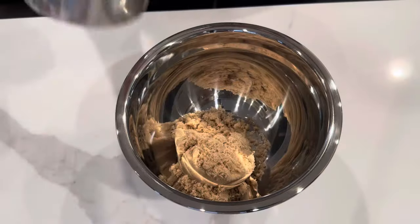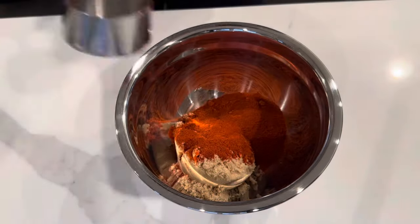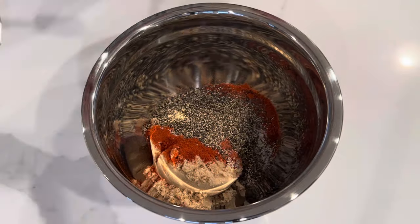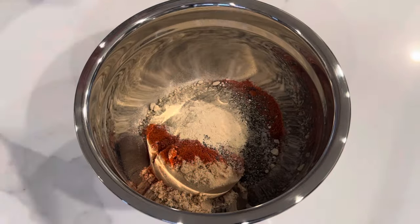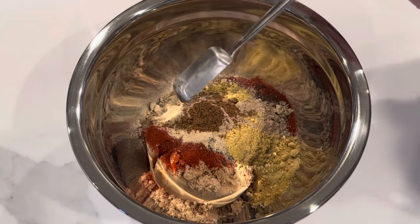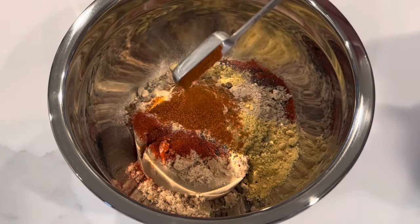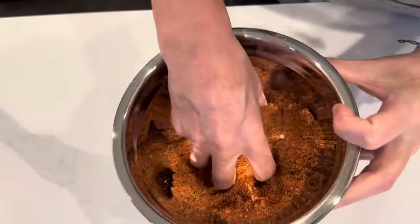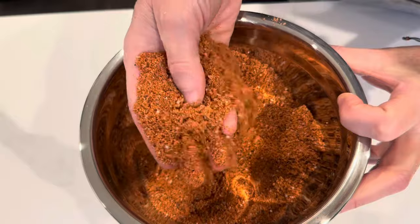Now here comes the best part of this recipe — the rub that is just so outstanding. To a bowl, add paprika, brown sugar, kosher salt, black pepper, ground cumin, mustard powder, onion powder, garlic powder, and a little bit of cayenne pepper. Get that all really well combined.